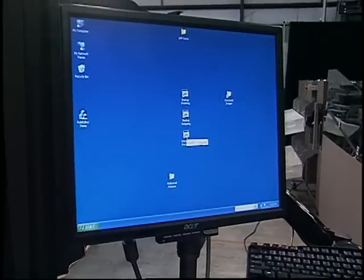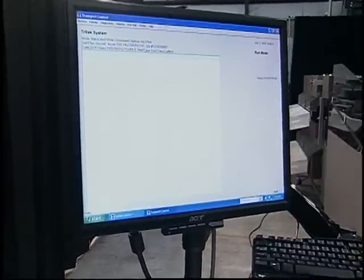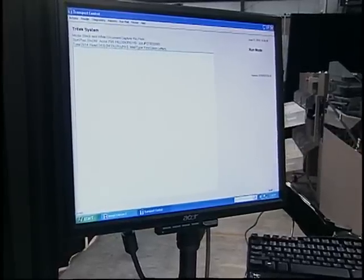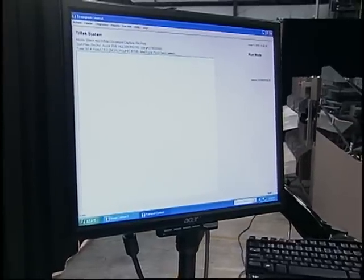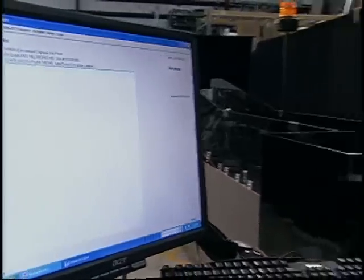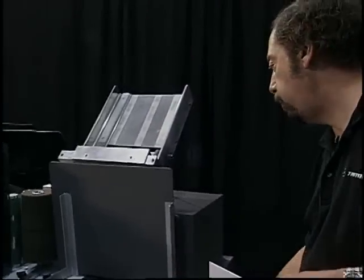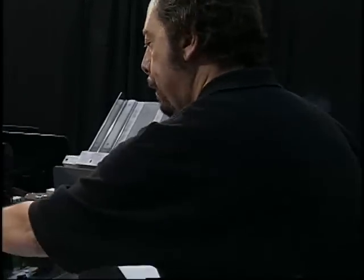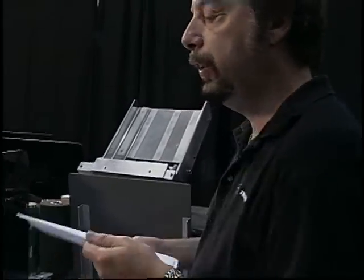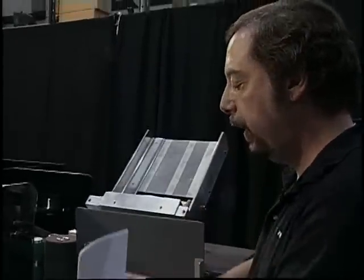We basically pick a program using a GUI screen — graphic user interface. You click on the application you want to use. In this case, we are going to run single sheets of paper. And because this is a duplex reading system, we can scan the front and back side of the piece. We save these images in a TIFF or JPEG file, and you can also save it as a PDF.